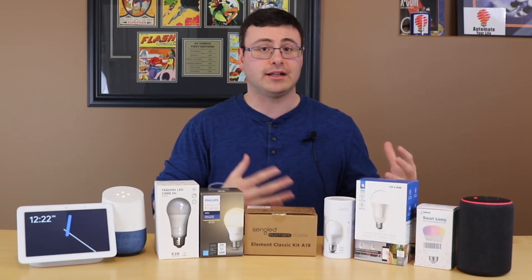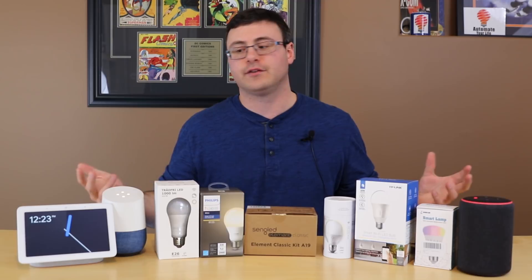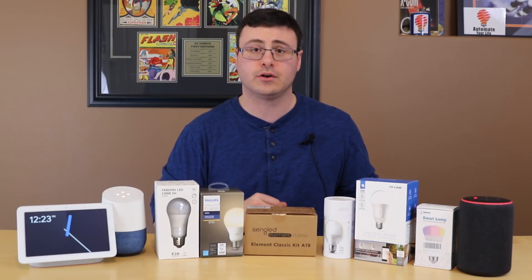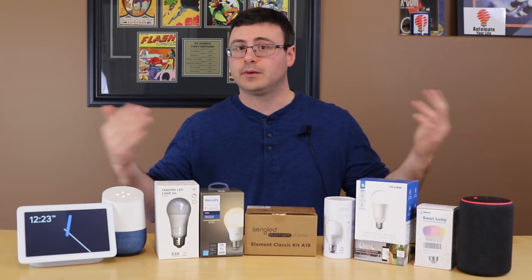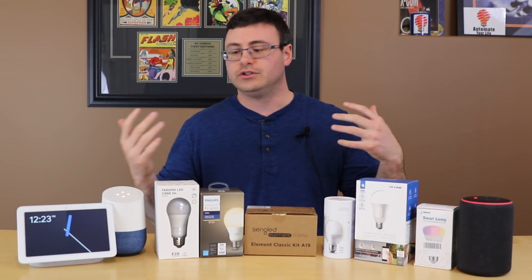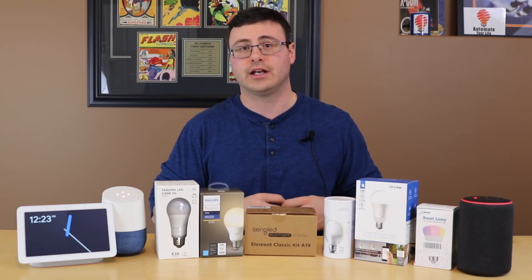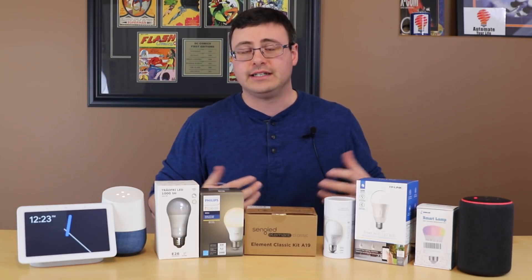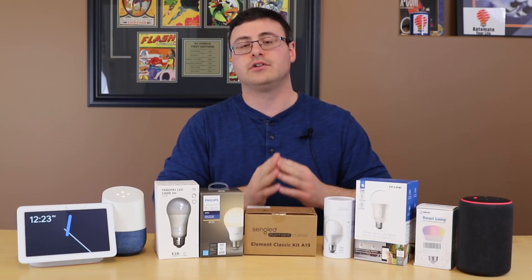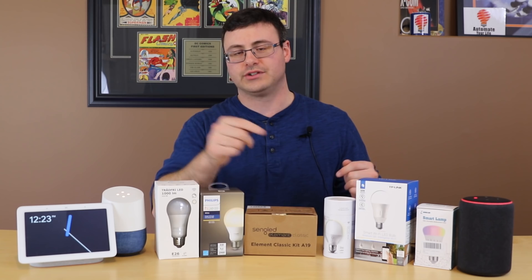That was a long answer to a relatively short question, but that's why I couldn't just answer it in the comments — it felt like the right time to start this series answering your questions. What are your next questions? Do you have more questions about these bulbs for next week, or would you like me to go through something else about home automation or the smart home in general? Leave your comments and questions down below, and join our channel so you can see your questions answered as I get to them. Thanks for watching everyone, and we'll see you next time.